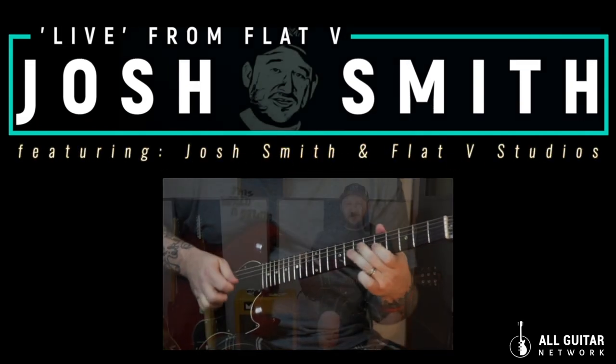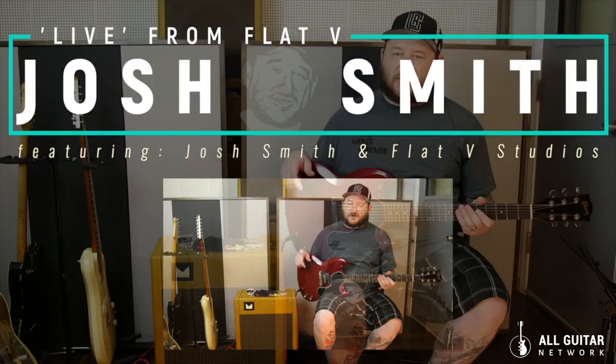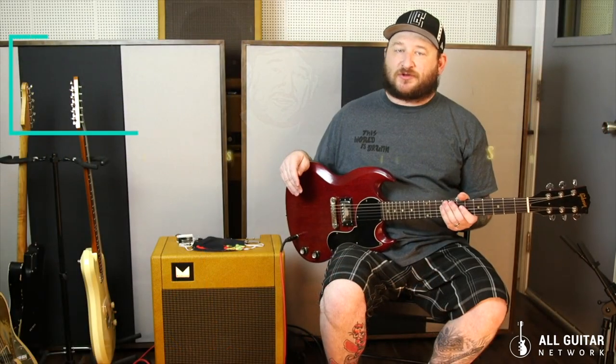Josh Smith here again, All Guitar Network. We're in my studio, Flat 5, and we're talking about a bunch of my guitars and stuff that I have here in the toolbox.